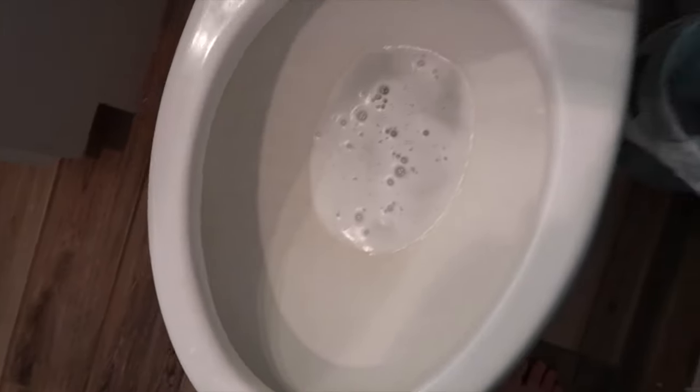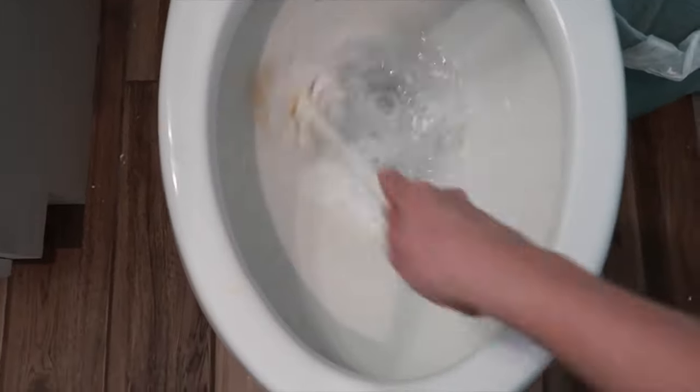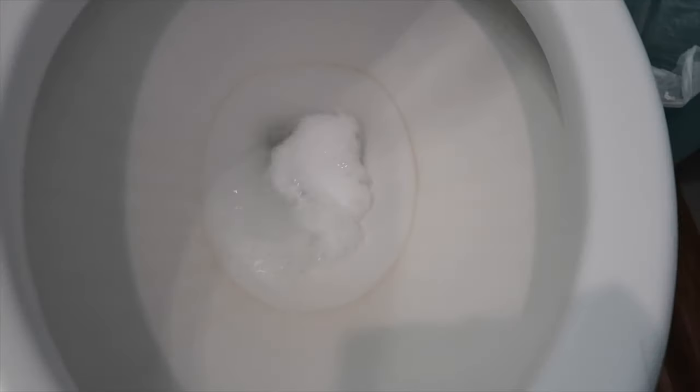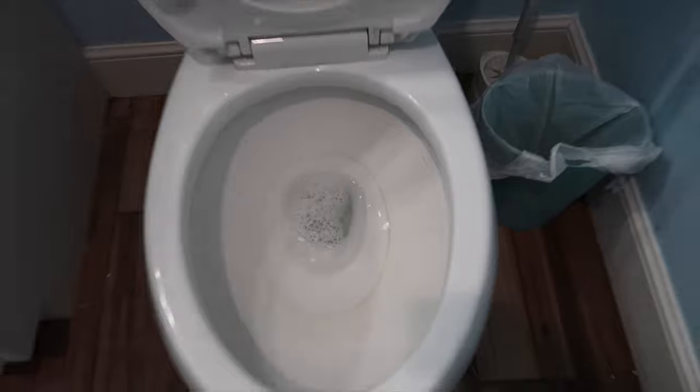This has been sitting for at least five minutes. Go ahead and give it a scrub. So many stains — it did nothing.